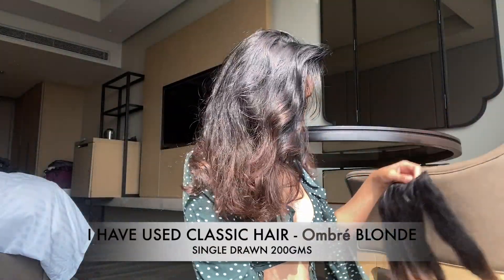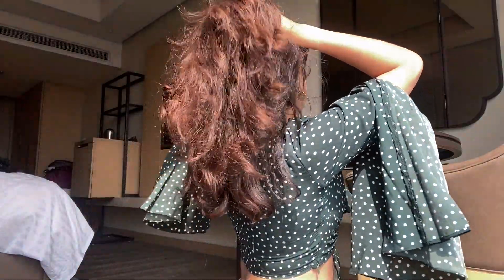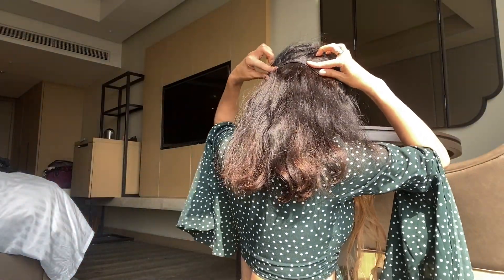I'm going to show you how you can do this hairstyle on your own using extensions, and this one looks really really nice. So first thing first, I'll put this piece actually in this much area using this piece, putting it like this.